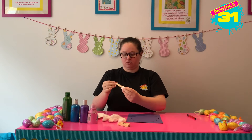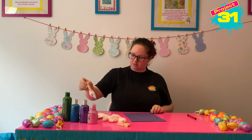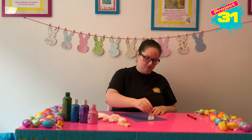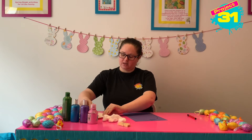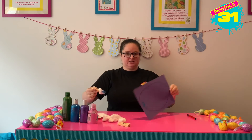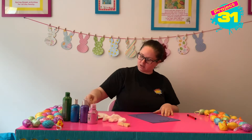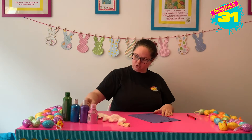We're going to grab a bit of cotton wool with our peg and we are going to dip it in some paint and we are going to start printing with it. My cotton wool escaped! You can see that I am starting to print with the cotton wool. I'm going to do some at the top that's blue and some splodges at the bottom.